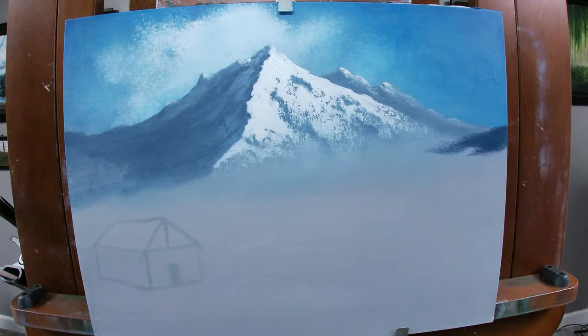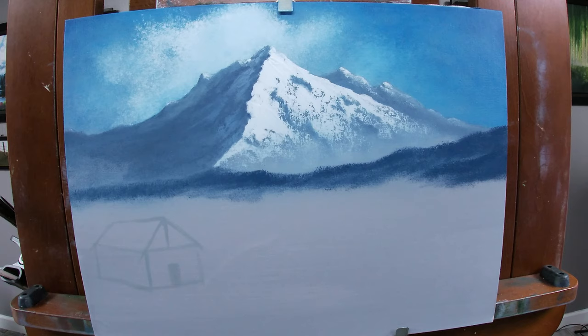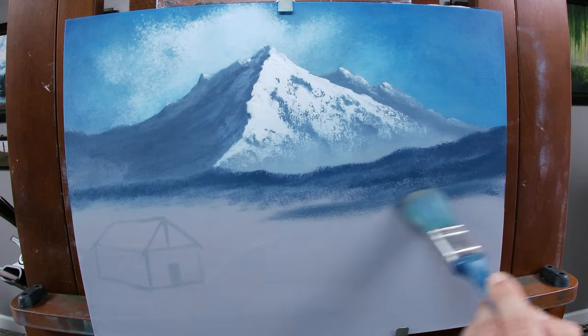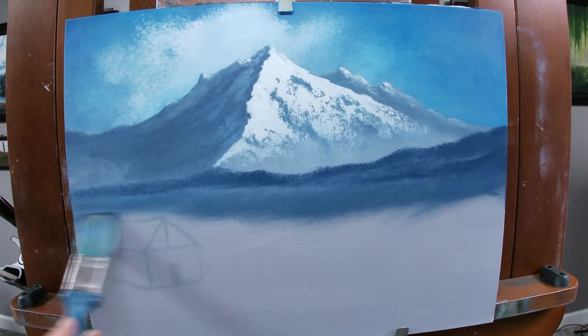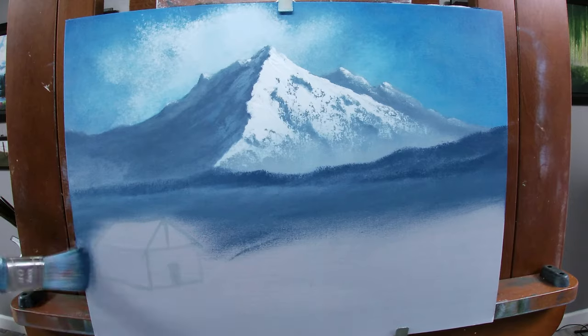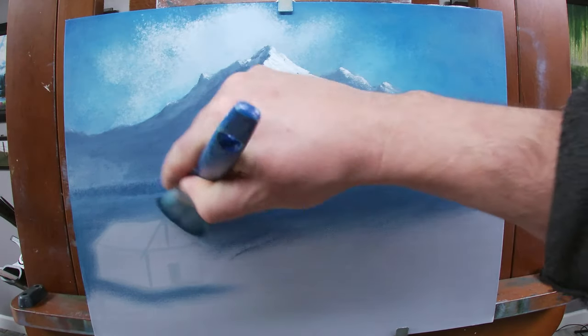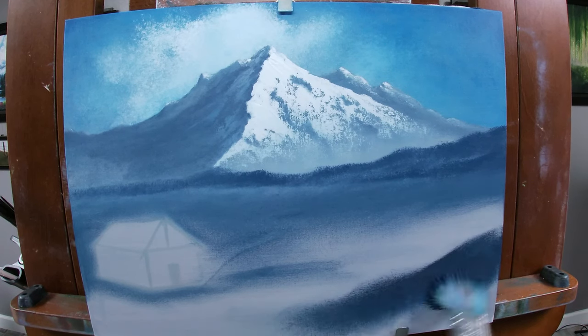With a 1 inch brush, I'll take a bit of the mountain mixture and add some Prussian blue to tap in some distant foothills. Using a blue and white mixture, I'll brush in some underpainting for my snow fields. I'll want a lot of this blue to show through the finished painting, but it doesn't have to go on thick — this is just enough to stain the canvas. I'll make the mixture darker as I move forward so that the values make sense, becoming darker and more detailed as elements move closer.